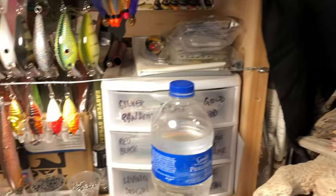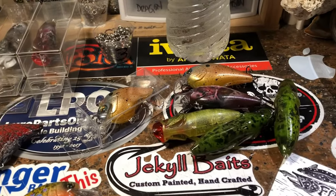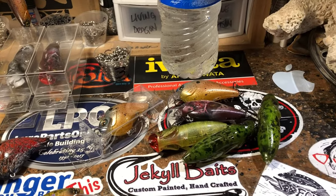Good morning everybody. Sleepy Sunday edition of the Jackal Baits workshop update. It's only been a couple of days, but you guys probably know by now — I'm getting ready to leave the shop for a little while.